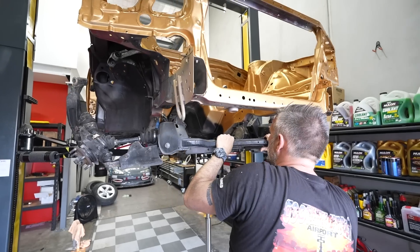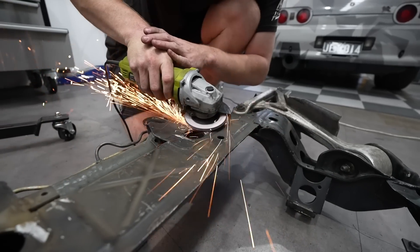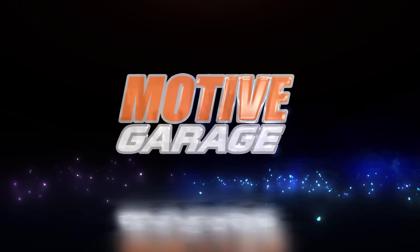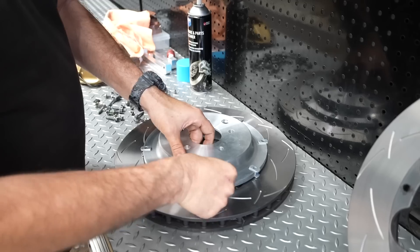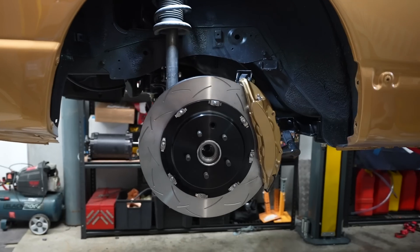In this episode of Motive Garage presented by SparesBox, we tear the front end out of our R33 GTR project — no secrets — to get it refurbished. In our last episode, you would have seen that we installed everything in the rear of the car, because we had already finished refurbishing underneath the back end. The front end hasn't been touched yet, and we need to pull it apart. We have to take out the subframe and all the suspension, tear it all down, get it cleaned up, powder coated, and it needs all new bearings and ball joints in the front end.